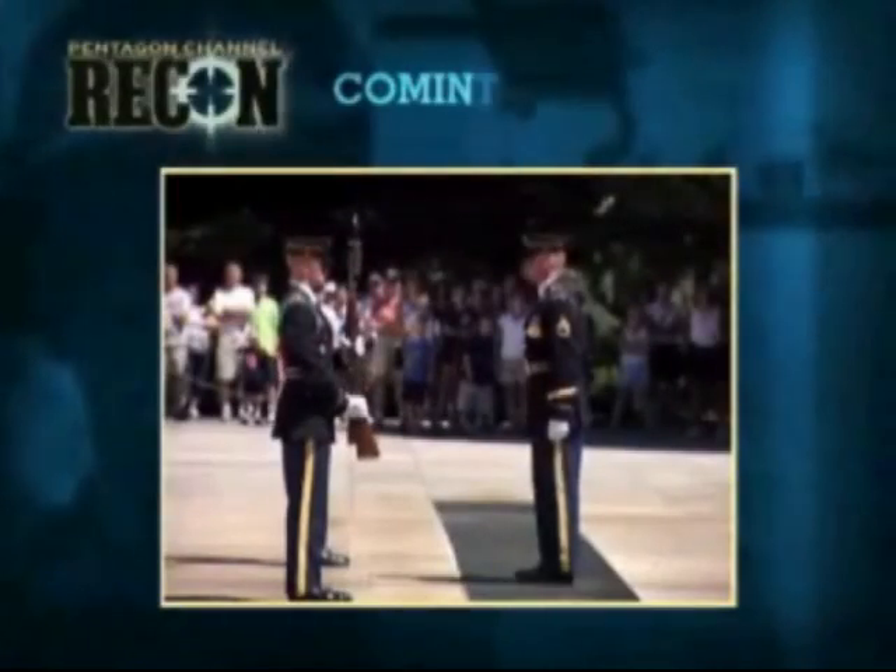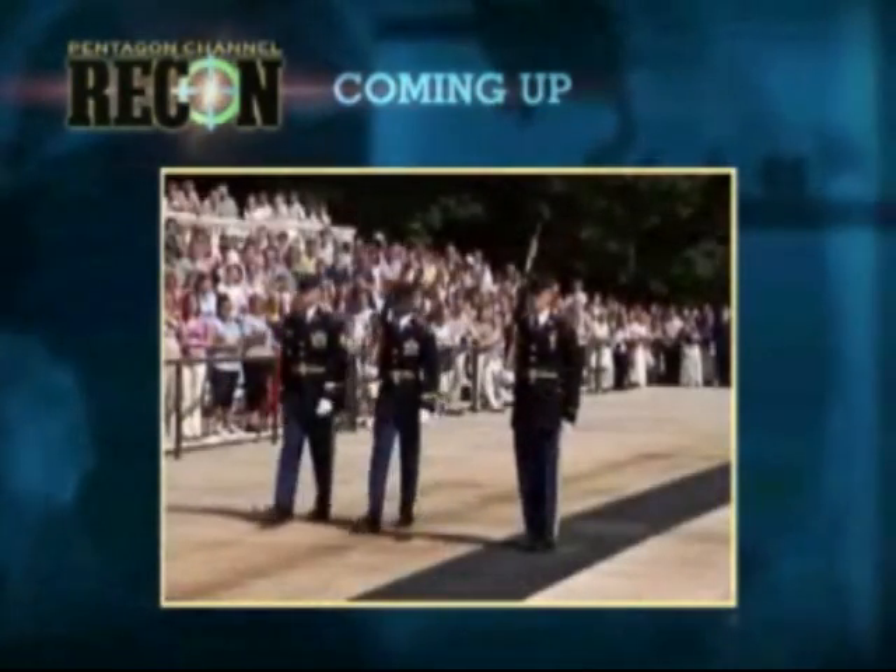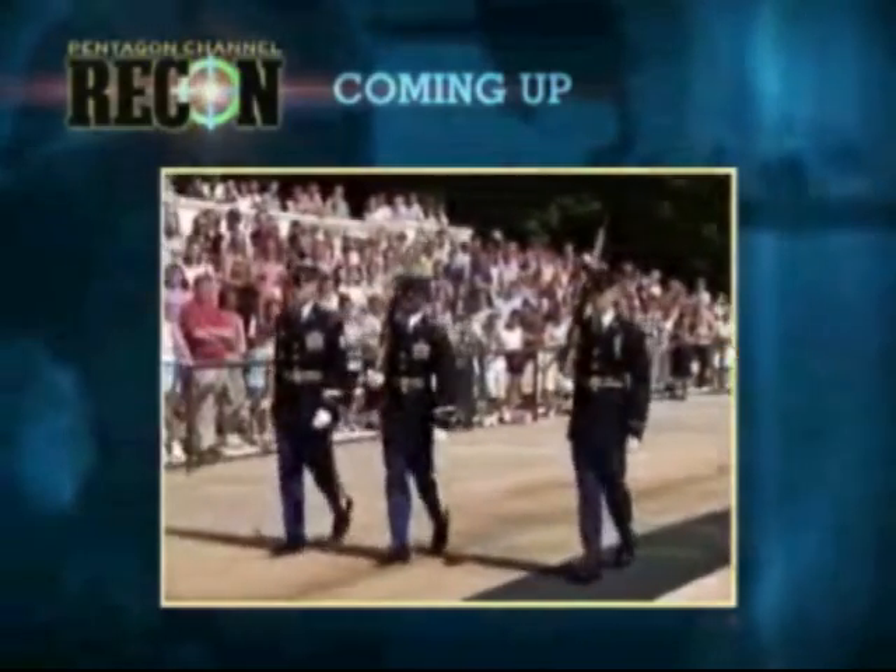Still to come — some call them the best of the best. What it takes to become a sentinel at the Tomb of the Unknown Soldier, when Recon continues.